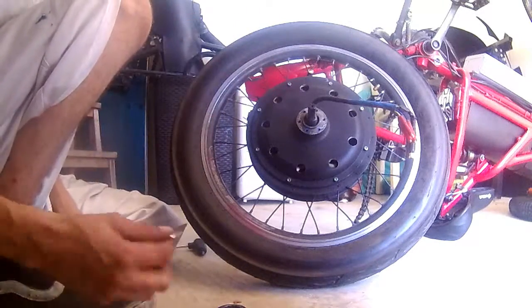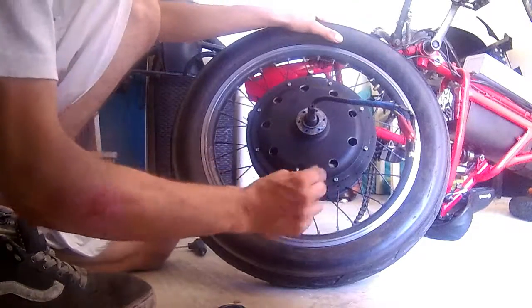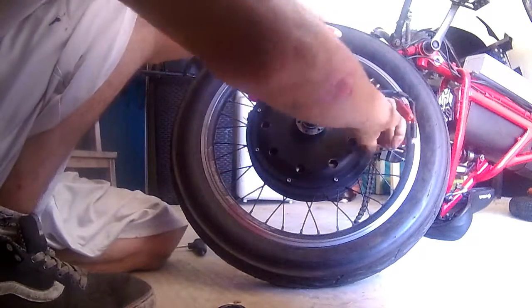Now I'm gonna show you how to open a hub motor without the right tools. First of all, you gotta open one cup — you gotta take one cup loose. Take all the screws off.